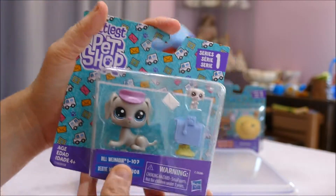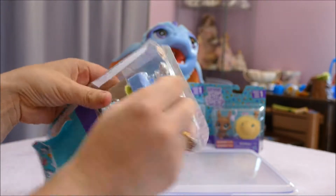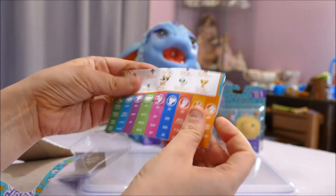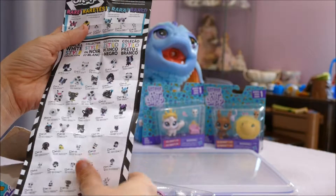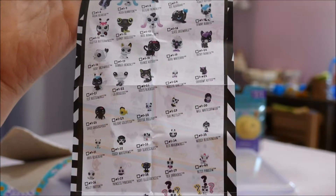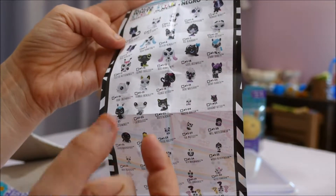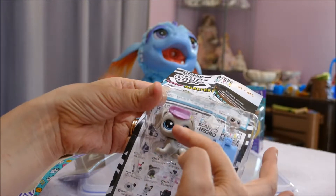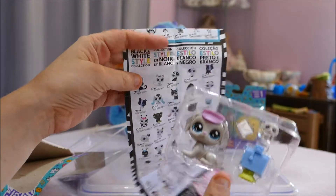Let's open it up. The first thing I'm going to look at is the checklist — they've removed all the Blythe branding. There's also a black and white series I've seen a few people review. When I saw these in America, the ones available were only the teeny tiny or medium size. The medium size ones are about this size — I call these the large, those the medium, the teeny tiny ones, and then the big big ones from previous series, which are like the giants.